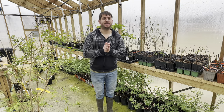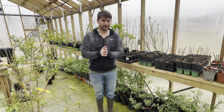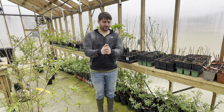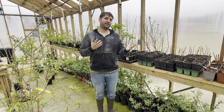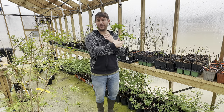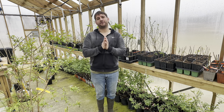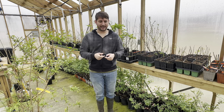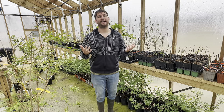Another really good fig is Texas Everbearing — another one of my favorites. To me it kind of tastes like brown sugar oatmeal, especially when it's warmed up by the sun. It is an open eye fig, meaning the little hole at the bottom is open, which can allow ants to get inside. Typically there's almost like a sacrificial fruit where all the ants tend to go before they move to any of the others. You want to be very diligent about picking your fruit before the ants get all over them. If ants do get inside, just take the fig inside, wash it, cut it in half, wash the ants off, and it's fine.